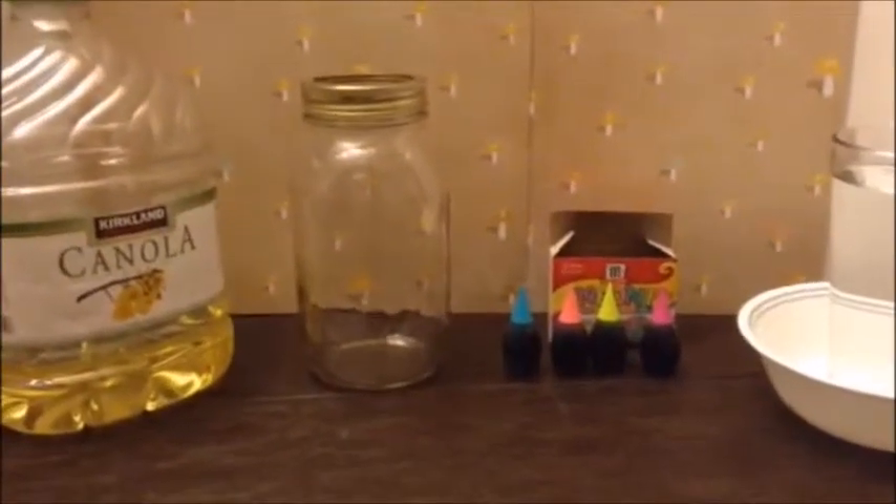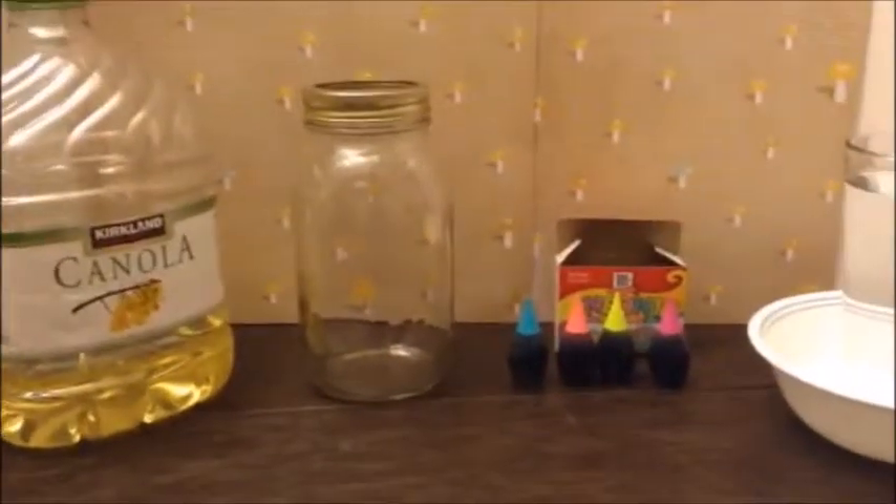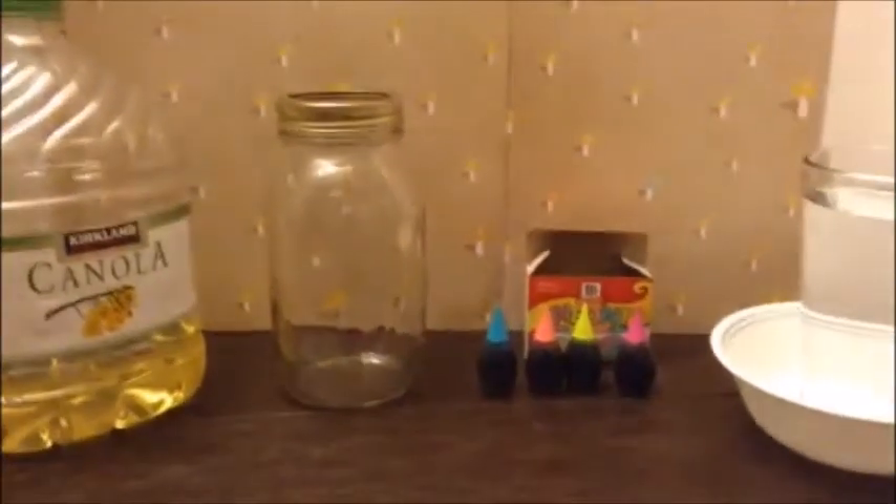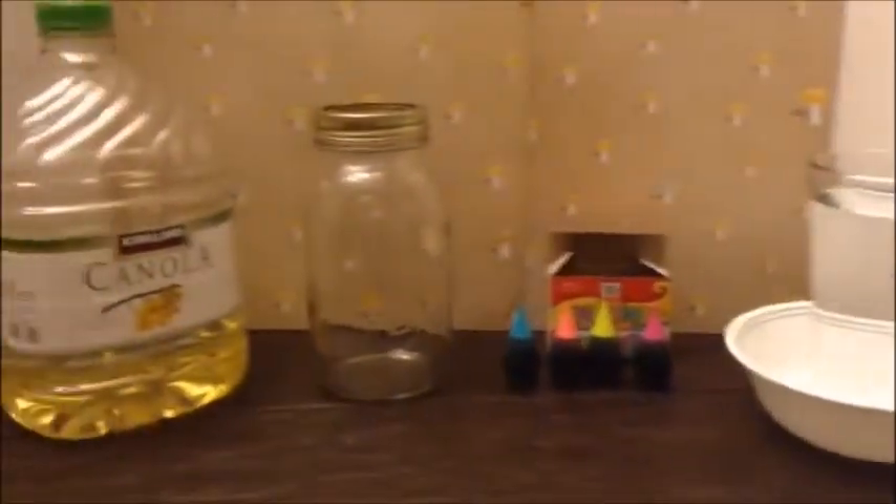Hey guys, welcome to Learning for a Cause. Today I'm going to try out an experiment called fireworks in the jar. It's my first time trying out this experiment, so I do not know whether this is going to work or not.